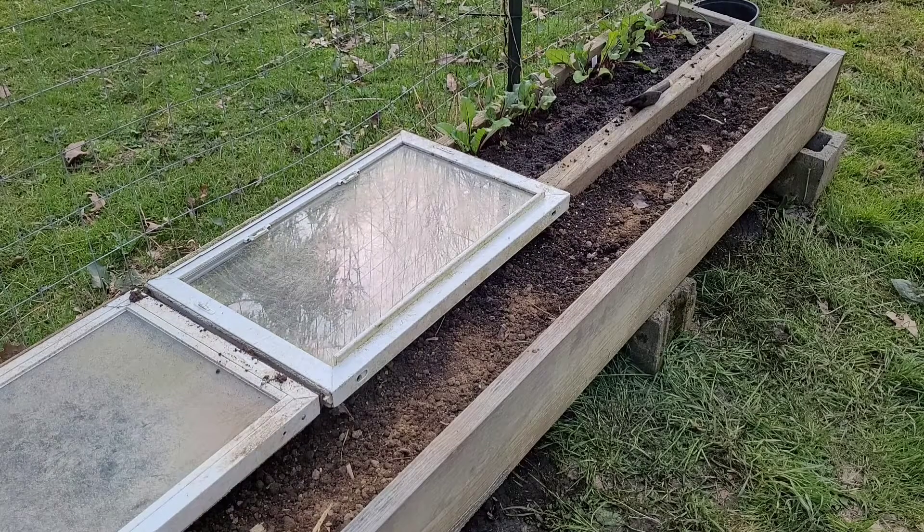Hail and greetings, Ragnarok Prepper here. Today I'm out here in the garden with Booga — what's up Booga? Booga's good, and we're gonna plant some spinach today.